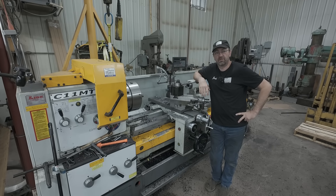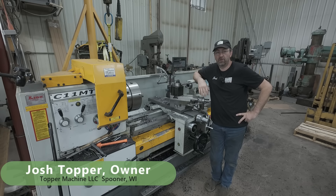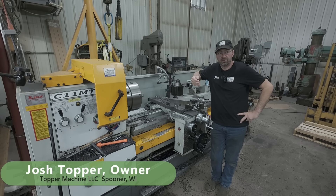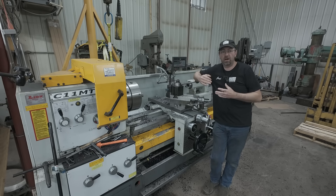Chatter is one of the single most frustrating things a machinist will ever deal with in his career. Hello, welcome to Topper Machine. I'm Josh Topper and today is my follow-up video to Saturday's video of turning those conveyor rollers. We combated chatter in that job and there were a lot of things that I tried — they showed in the video what you can do to combat chatter.